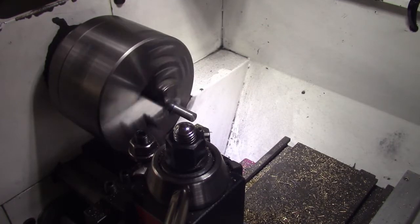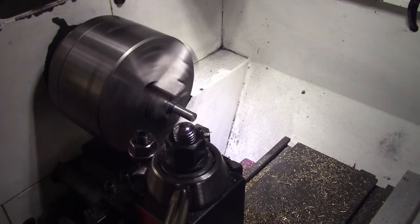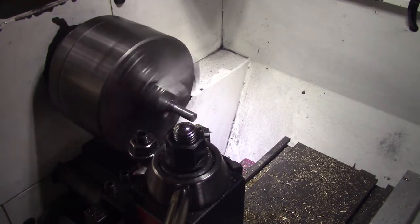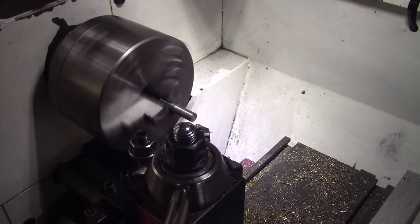Okay folks, what I'll do is machine that down to a quarter of an inch and bring you back. It's a bit noisy here today — we've got workmen outside the workshop.